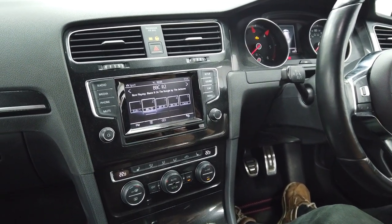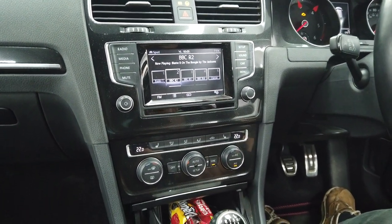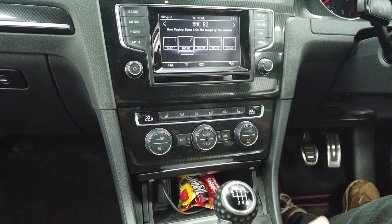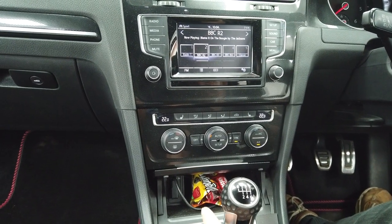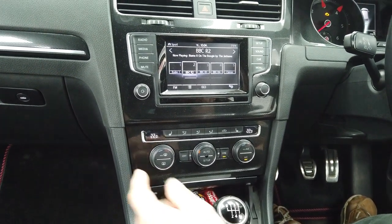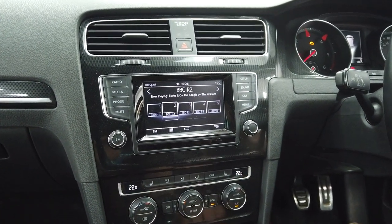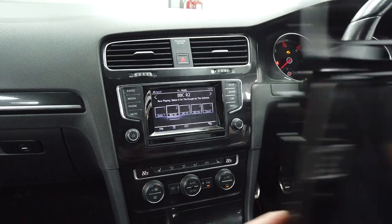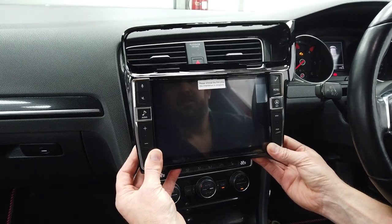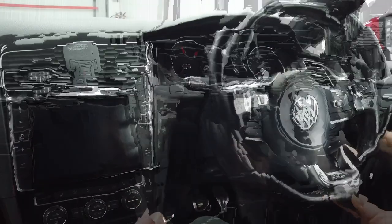There's no GPS so we have to fit one. We retain the microphone and the factory USB. The media-in will come out and in there will go a USB and AUX socket. We're going from this — a boring six-and-a-half inch — to this nine-inch Alpine unit.